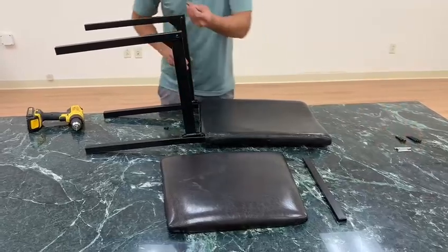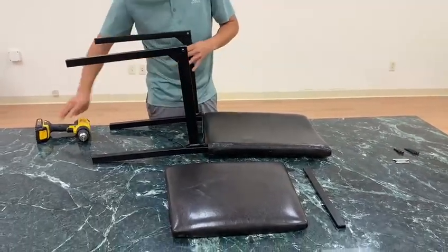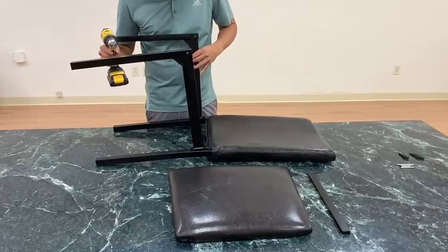Most of the time they give you a little wrench — a little Allen wrench to tighten them up — but for this video I'm going to use the drill, it's a little faster.